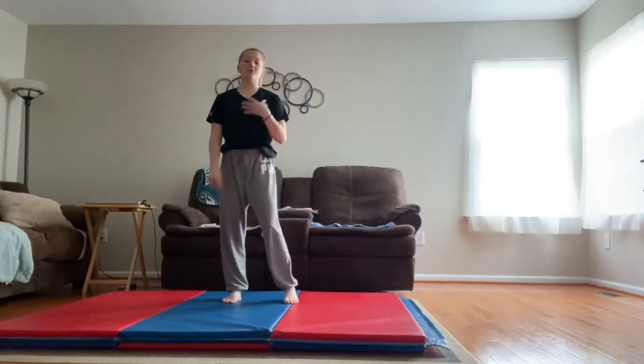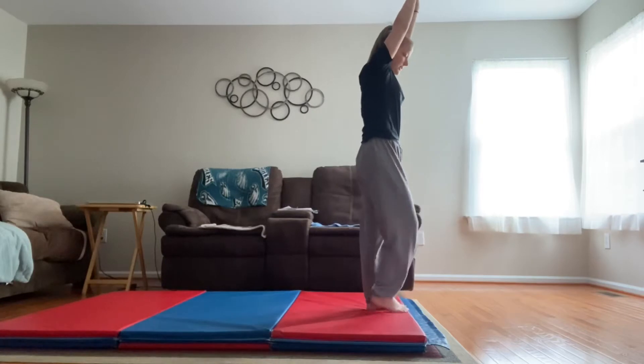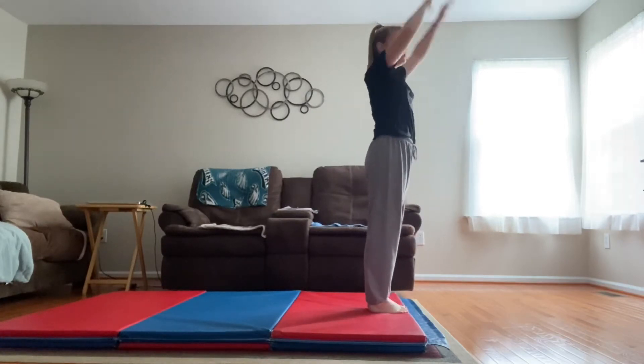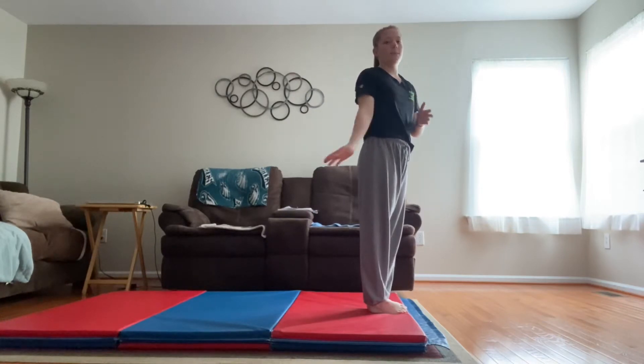We're going to be doing a couple drills first before we get into the actual skill. I just want us to start with arms by ears and we're just gonna do a couple rock and roll stand-ups to get us ready for our backward rolls.